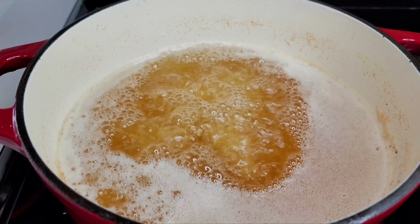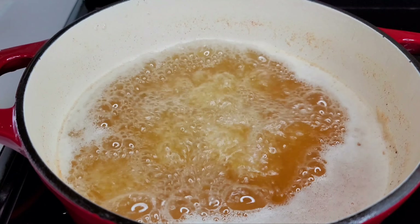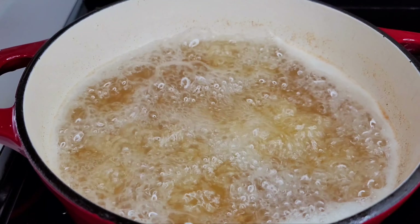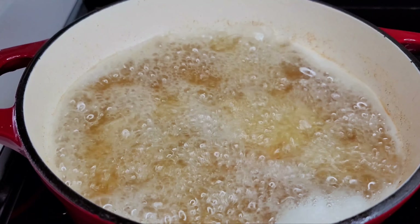Now we'll place the chicken in for a second fry, but before you do that, make sure you allow the oil to come back up to 350 degrees Fahrenheit. You want the oil super hot, so make sure it comes back up to temperature.